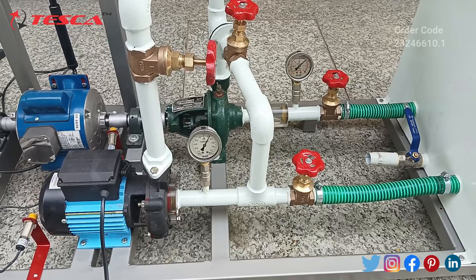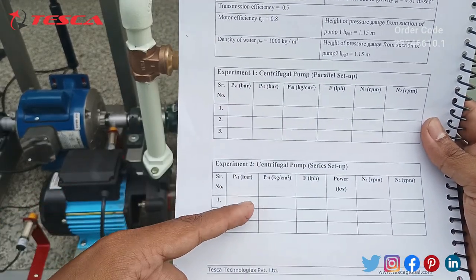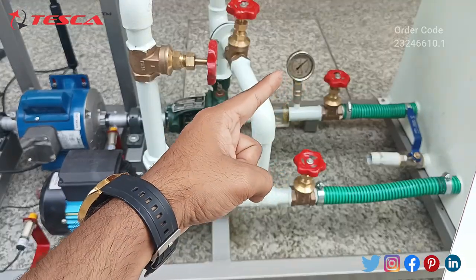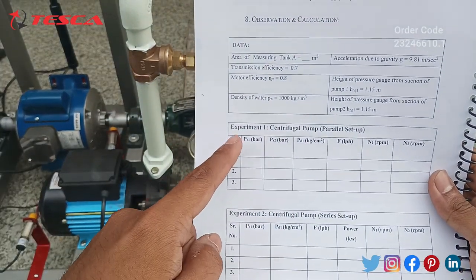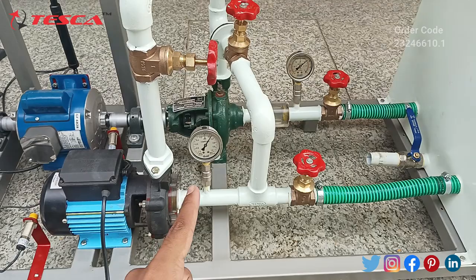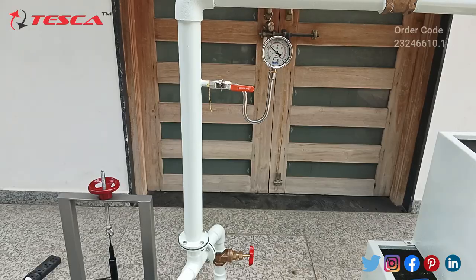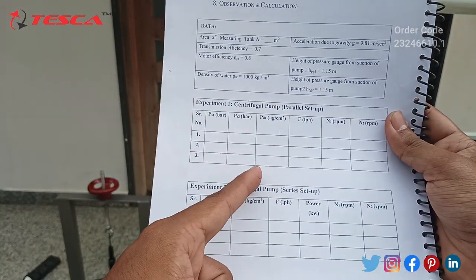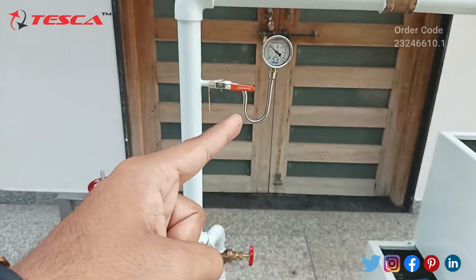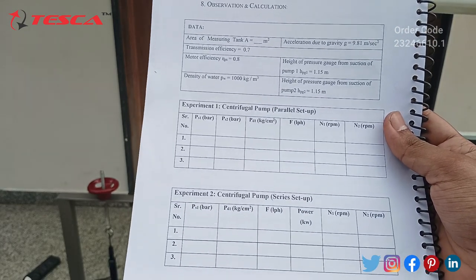Now we will take observations through these gauges and flow rate. We have our manual for the parallel setup and series setup. Since we have the series setup here, we can write PS1 pressure — that will be the pressure in that gauge. When we measure the parallel setup, the PS1 pressure will be the same as in this pressure gauge, and PS2 will be the pressure in this gauge. The PD1 pressure, both in parallel and series setup, will be the pressure in this outlet pressure gauge connected here.